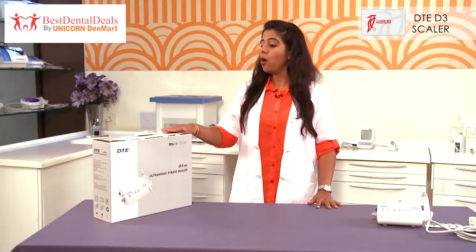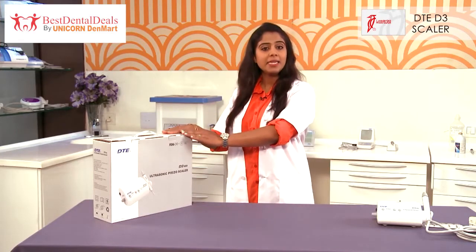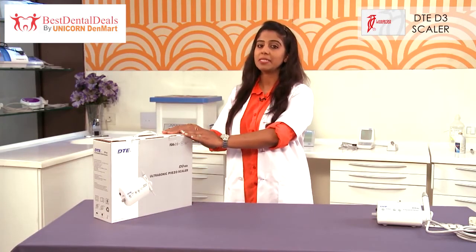Woodpecker, an already established brand in the dental market, and the DTE-D3 Ultrasonic Piezon Scaler is a new and latest offering from Unicorn Denmark Limited.